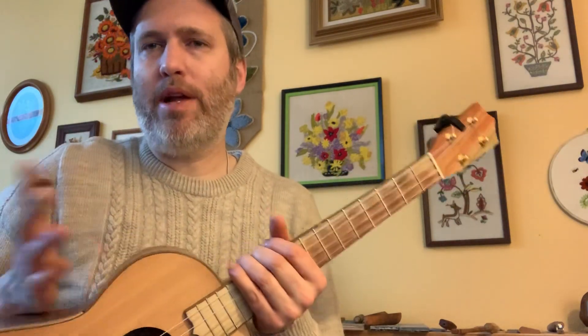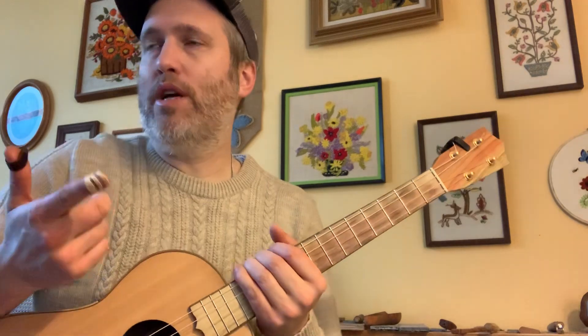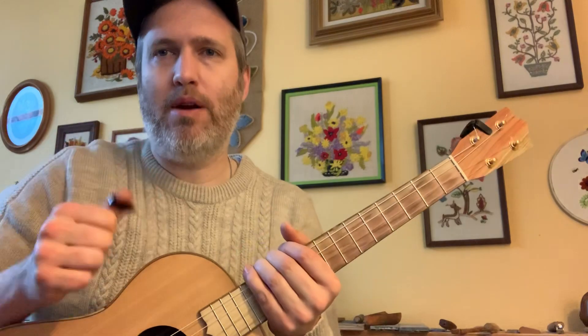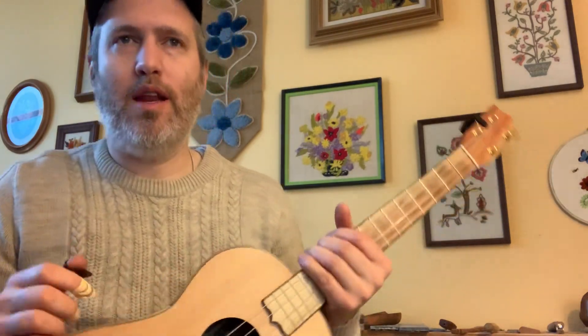If you play a regular ukulele, you can also look at this tab and play it. It's gonna sound awesome — it's just gonna speak out in a different key than it does on the baritone, but I'd encourage you to work on it anyway.